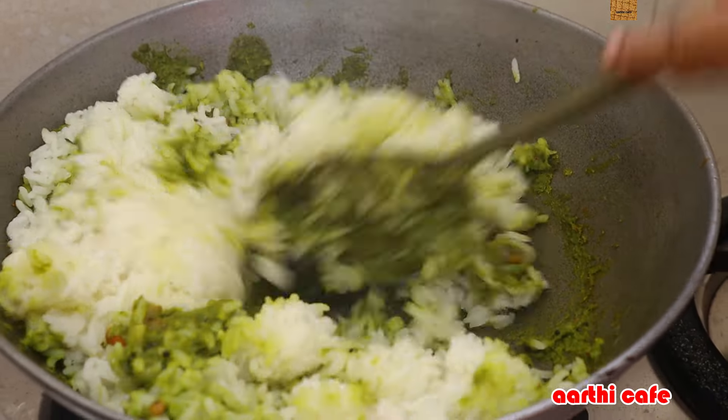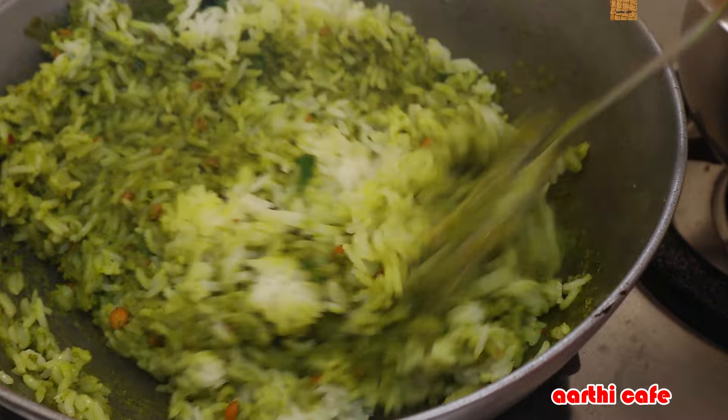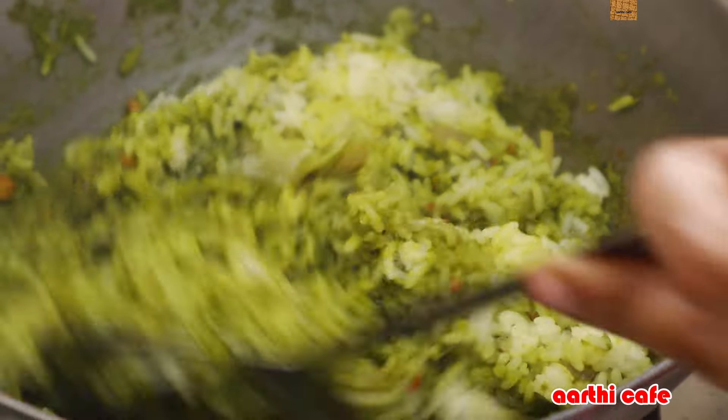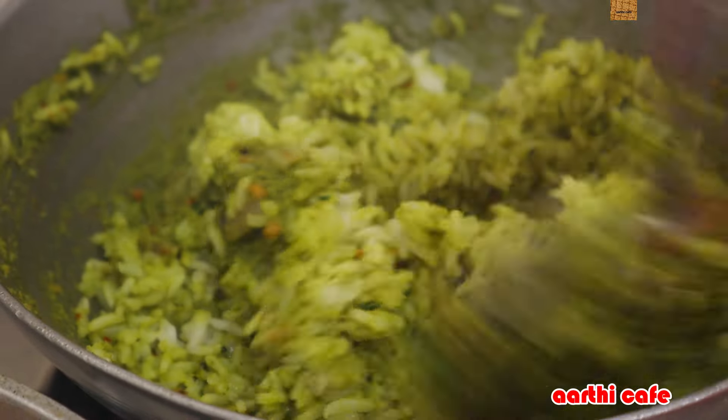We can't cook the sauce too much — we should cook it a little. It's good to cook it all. The taste is also perfect. It is really good.